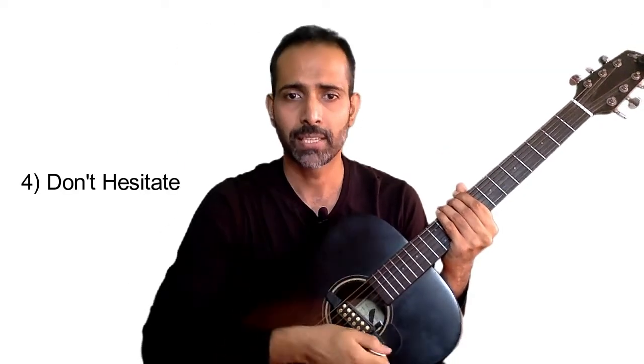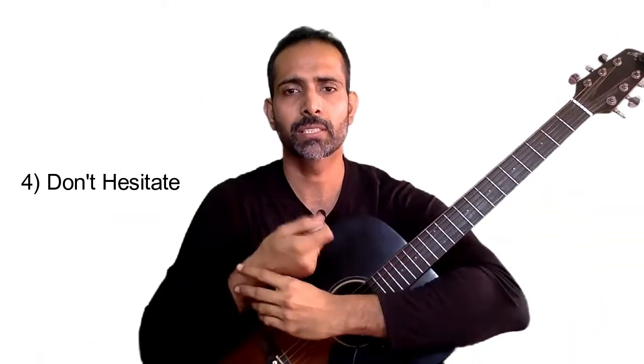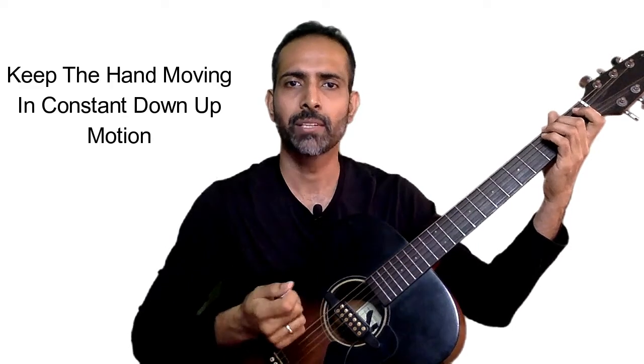That brings us to our fourth and most important point. For every down stroke you do, you are going to do an up stroke. Even if you are not going to play the strings, the hand will come back, recoil, and then do a down stroke again. Imagine that your wrist is more like a wiper on your car or like a piston — once you start it, it continuously does this motion like a pendulum. It swings in both ways. I want you to watch and observe how I am strumming some chords and notice that many times I will not be playing anything, but my hand still keeps moving.